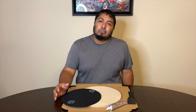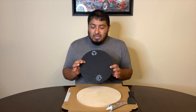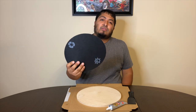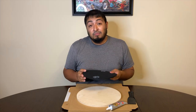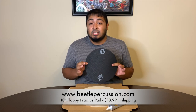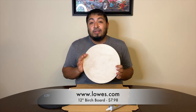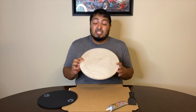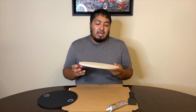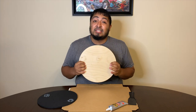Here are all the things you're going to need to make your own drum pad. First, you're going to need a surface to strike, and for me I have this Beetle floppy pad from Beetle Percussion — make sure you check out beetlepercussion.com to get your own. Next, I went to Lowe's and found this 12-inch birch board, which seems like it's going to do the trick.